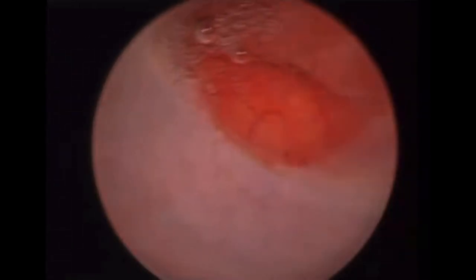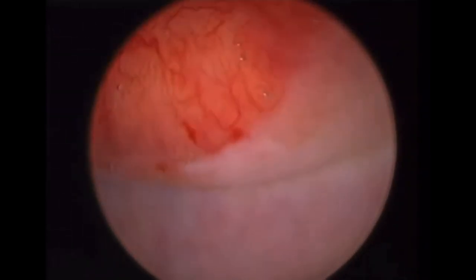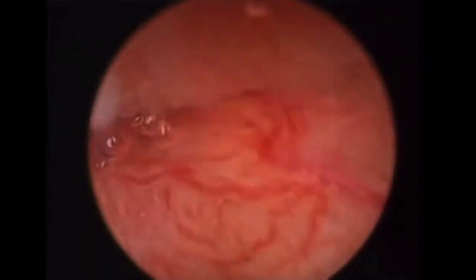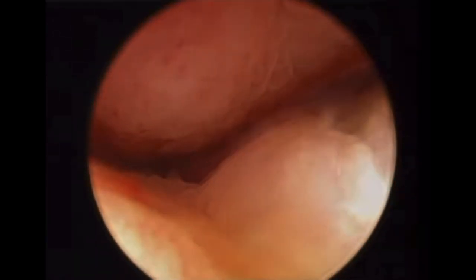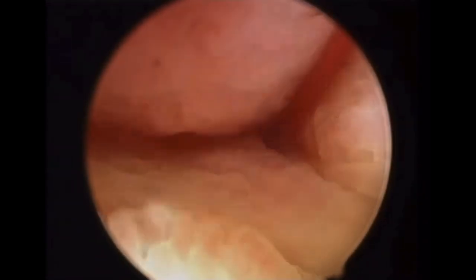Congenitally trained anomalies due to septate uterus represent the most challenging procedure. Let's share together step-by-step, moment-by-moment, the technique of hysteroscopy. Going through the cervical canal is the most crucial and important step. As I always say: success is in the access. If you enter properly, you will see well, and then you can proceed to continue the surgery.